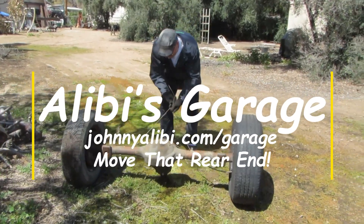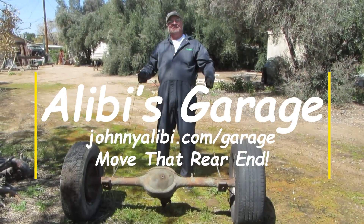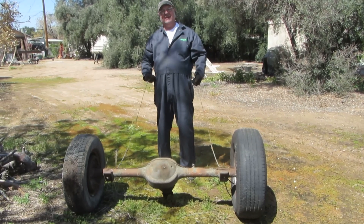Alibi's Garage. We're about to move this rear end up to the front so we can take better pictures. These look like a really convenient place to pull on it to move it.